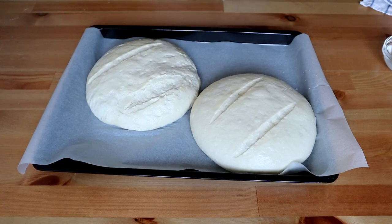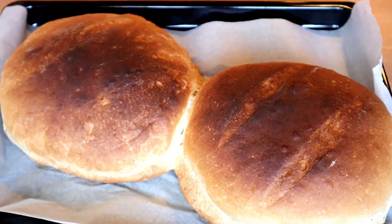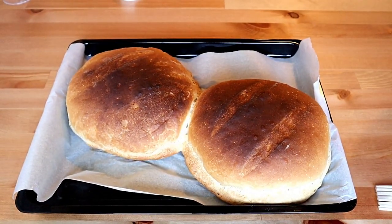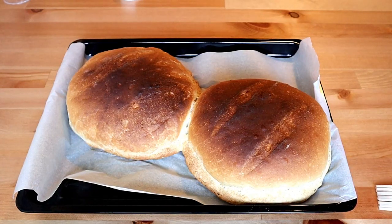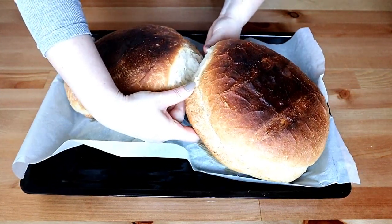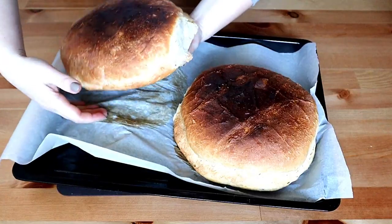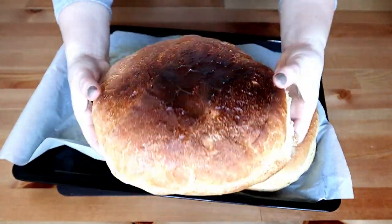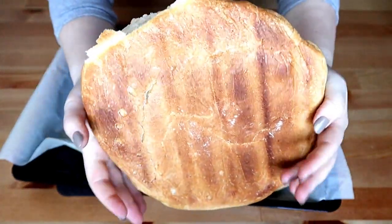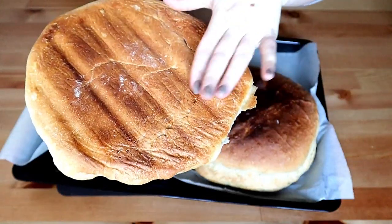Sau bineînțeles până când este rumenă și frumoasă deasupra. Uitați cât de bine arată pâinea scoasă din cuptor. Am uns-o cu puțină apă rece și am lăsat-o să se răcorească puțin. Este foarte ușoară și foarte moale și pufoasă. Este coaptă perfect. Auziți cum se aude.